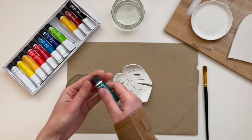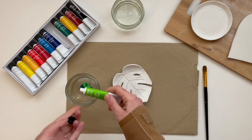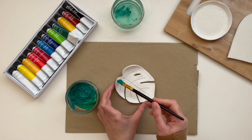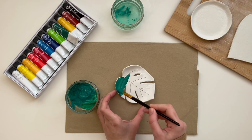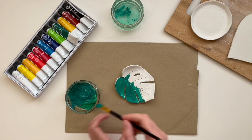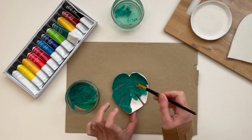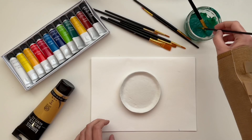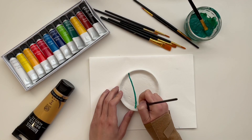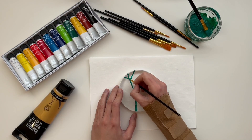Next, I started colouring my trays and for that I used acrylic paint. I wanted to create a dark green colour for the leaf, so I mixed two green colours I had. For the other two trays, I decided to draw some leaf shapes on them using thin brushes, and keep the background as the natural white colour of the clay.